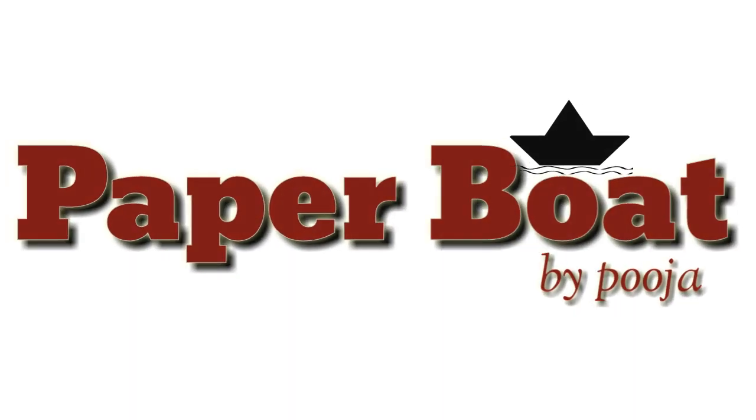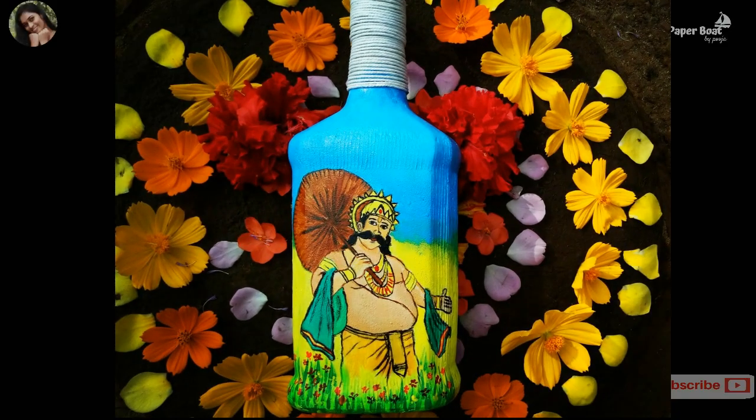Hi dear, welcome back to my channel. Today's video is part of a 3D video series. This video is a 3D item — we are going to make a bottle of water.